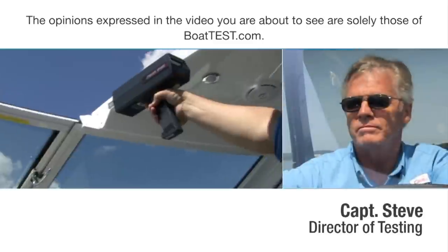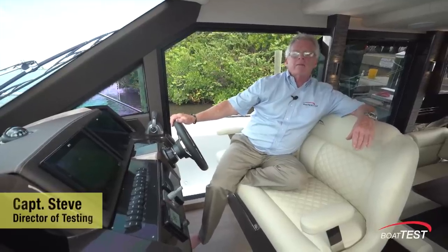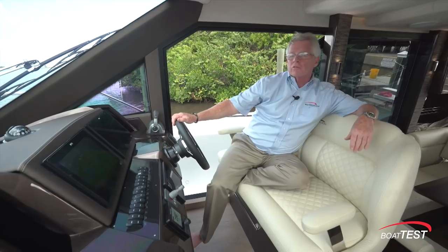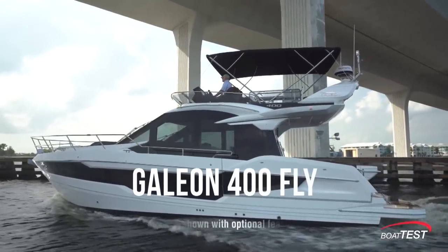The following opinions are solely those of BoatTest.com and its test captain. Hi, I'm Captain Steve from BoatTest.com, and today I am going to do a performance evaluation and sea trial on a brand new boat from Galleon, the 400 Fly.